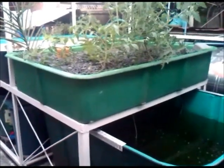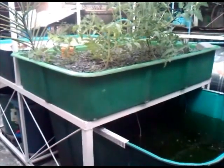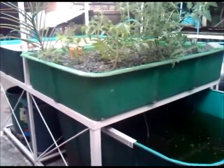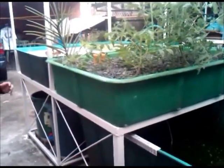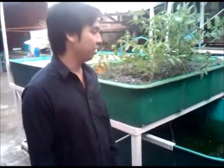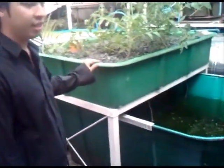Good day to everyone. We are here at Engineer Erwin Rommel's place for him to update us on his elevated modular aquaponics design. Let's all welcome Engineer Erwin Rommel. Hi, good afternoon. I'll give an update on how aquaponics is doing here for the EMAD system.